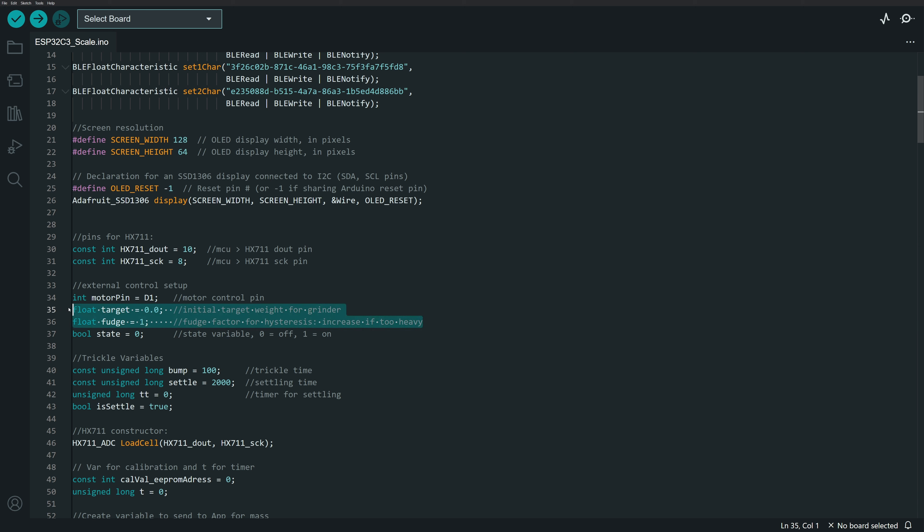I set up a fudge variable for hysteresis — this allows me to stop the grinder before it reaches the target. Once it stops for this fudge factor, it starts a trickle function that does small bumps of the grinder to get closer to the eventual target. I also have a state variable set to 1 or 0 to turn the grinder on and off, keeping track of whether the grinder needs to be on or off.